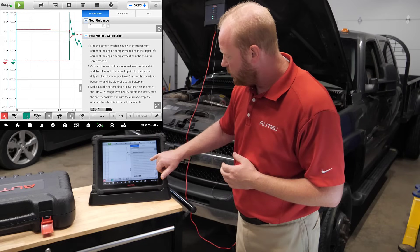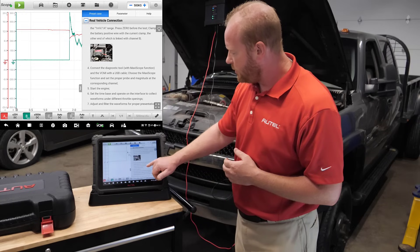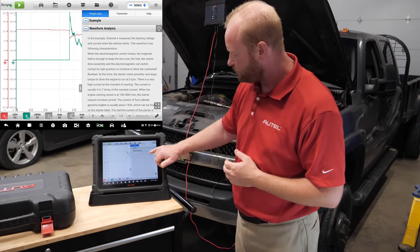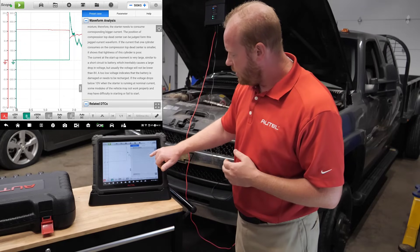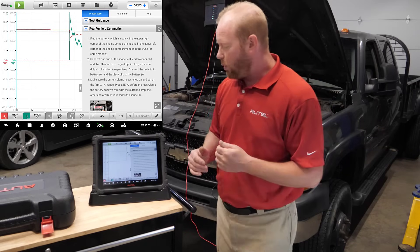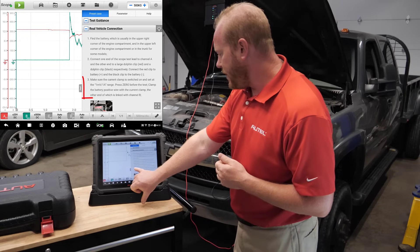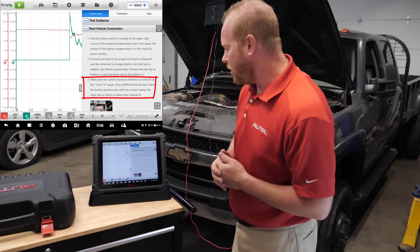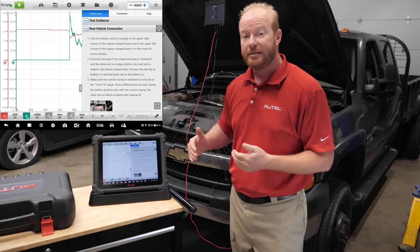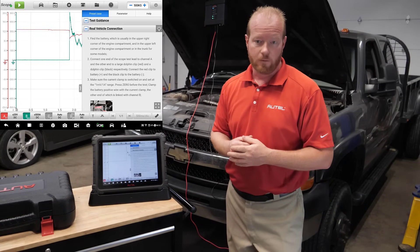Scrolling down further, we'll see a real-life picture of the connection, an example of a known-good waveform, and lots of information related to DTCs. On the real vehicle connection screen, we need to make sure the current clamp is switched to the on position and set to the 1 millivolt per 1 amp range. That's important because the tablet will automatically set itself up for that specific range.